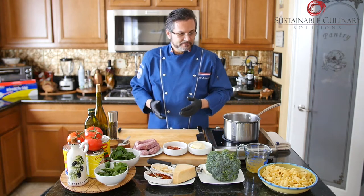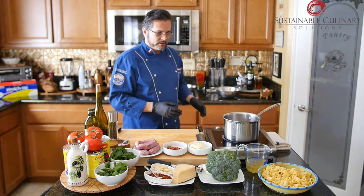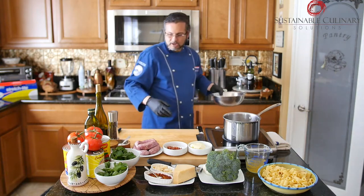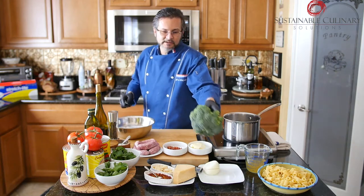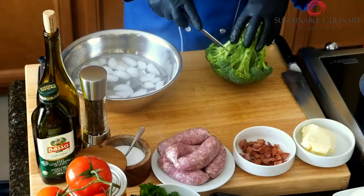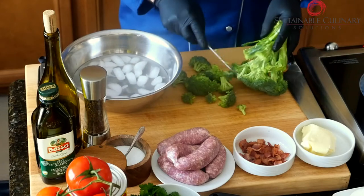First to start this off, we boiled the pasta, shocked it down, and rubbed it with olive oil. We're going to blanch some broccoli. Blanching is just to pre-cook it a little so that it doesn't turn brown and it cooks evenly and consistently. So we're just going to take a little bit of broccoli and cut off the tip tops.